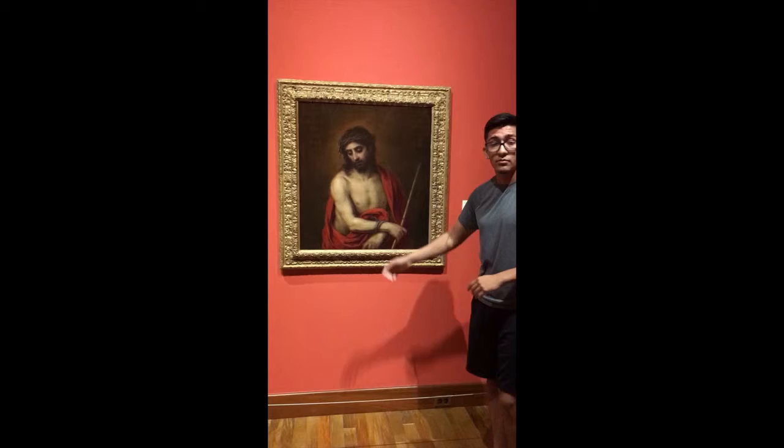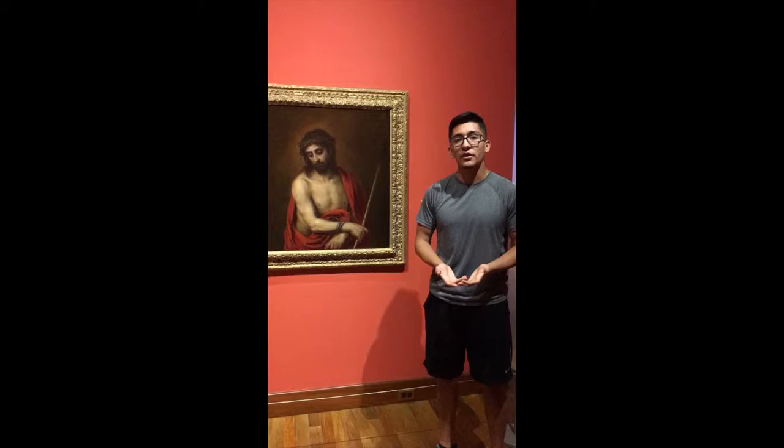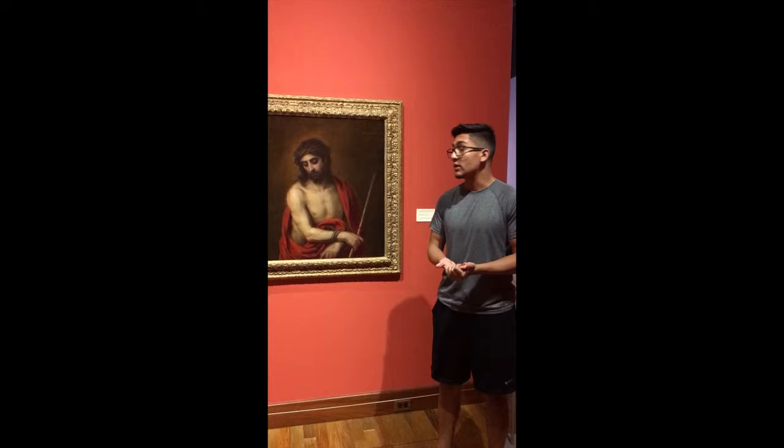We don't have much overlapping. The only overlapping we see is his arms, which are tied up with the ropes. We do see symbols of purity, such as the red cloak.